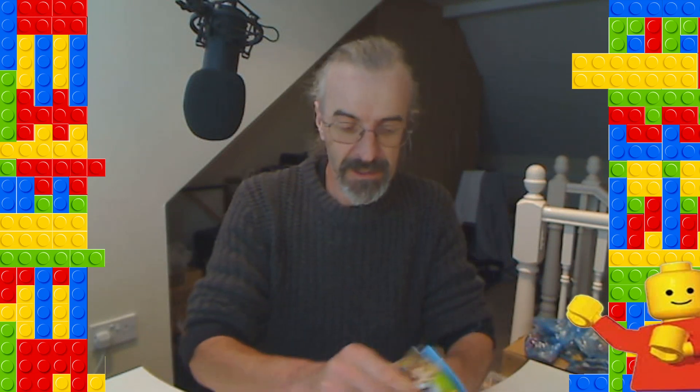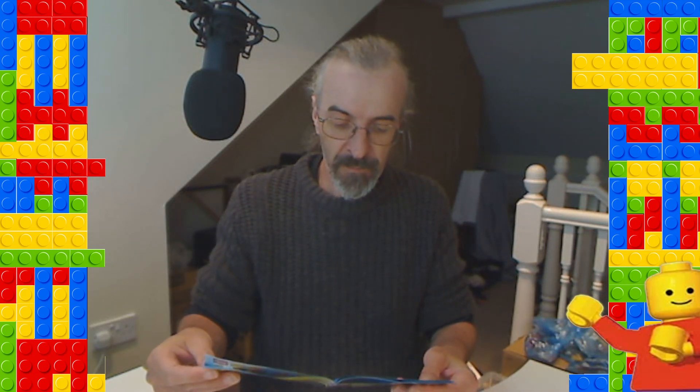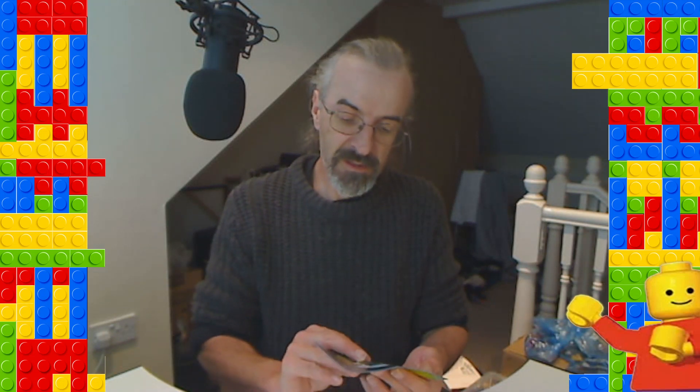What's up folks, Sean from Britain Bricks. Once again we are back with another Mixel build from series one. It's the last one of the rock type Mixels, so the next video will be the max — it's called Cragster. So these are the Cragsters — the max is called Cragster.